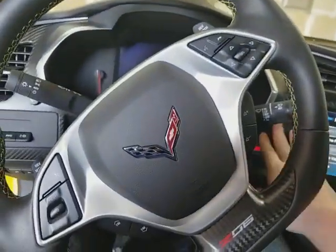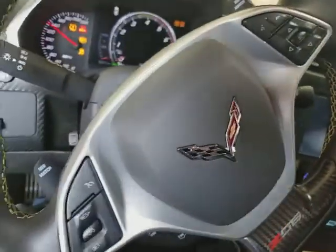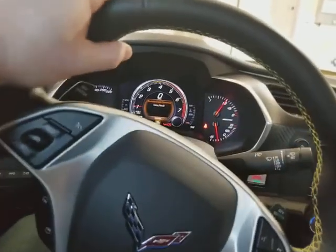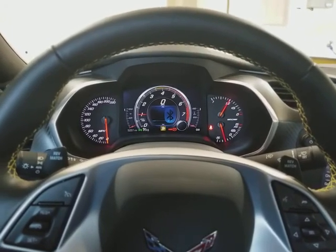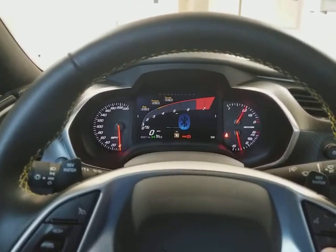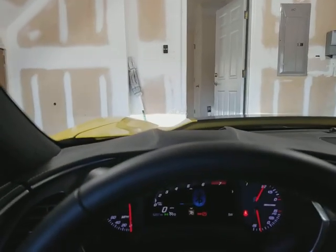I'll crank it up a little bit here. I can switch it to track mode — there we go — and it busts out with that sound. You can see the heads-up display there; let me turn the lights off.